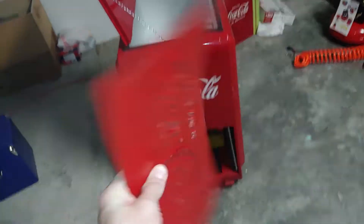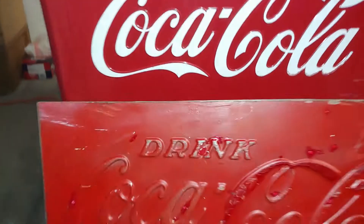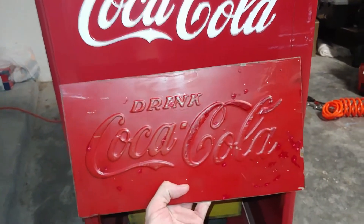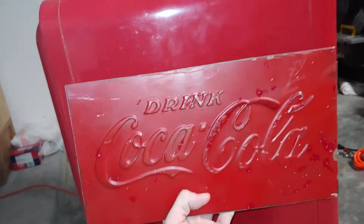So I went and grabbed my chunk of mystery metal, brought it out here, held it up — and I'll be damned if it isn't almost the exact same size.